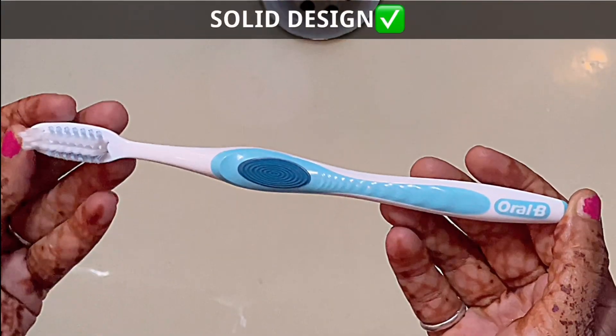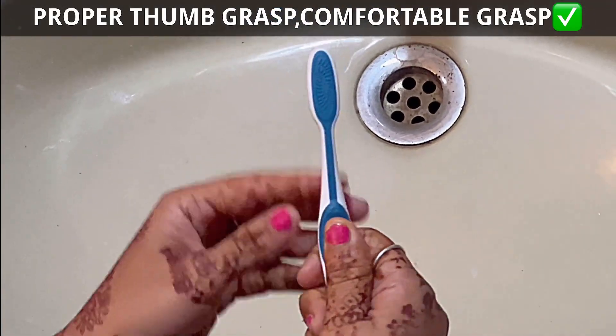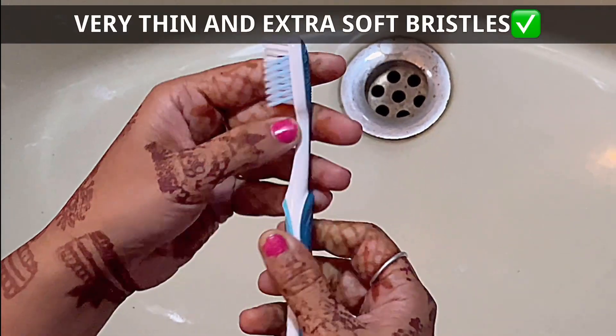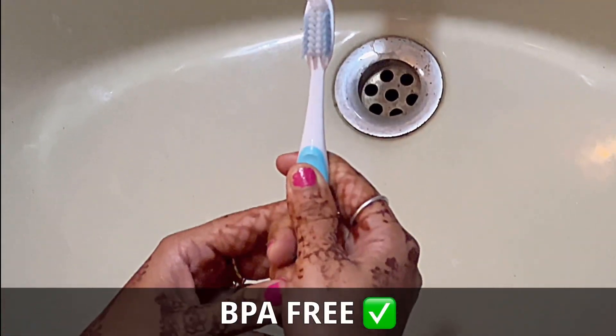This is how it looks. Oral-B badging. We get a thumb grasp and the reverse side looks good. This is the tongue cleaner. Bristles are quite soft and I am sure this will serve the purpose. The neck is slightly stiff and this is how it looks.